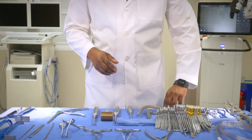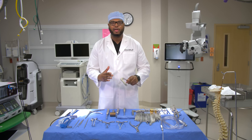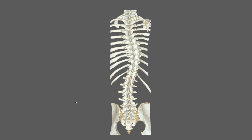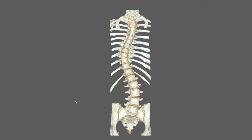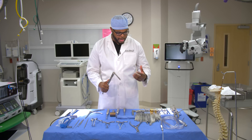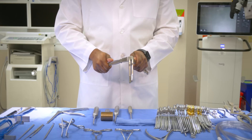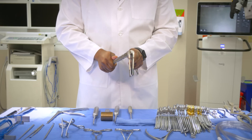When doing a scoliosis case, these are instruments that help us bend the rods. If a patient has a large scoliosis — where the spine is curved or rotated — we need to put the rods into those pedicle screws, and we use these instruments to bend the rods into the correct configuration.